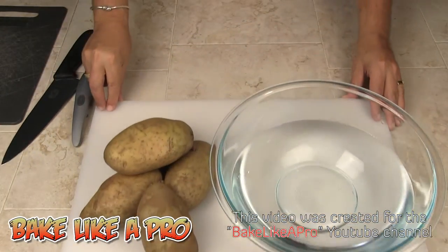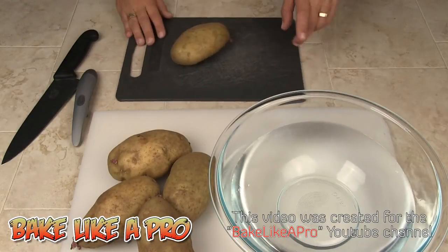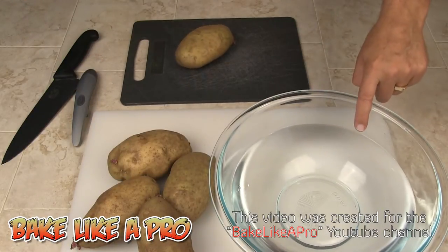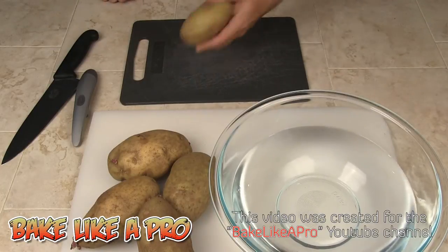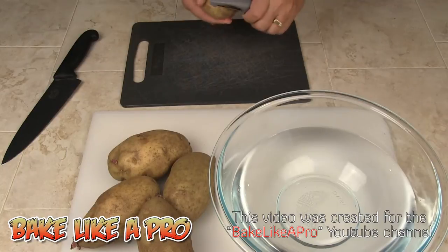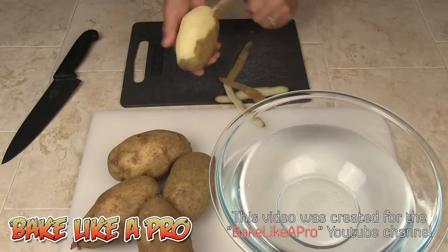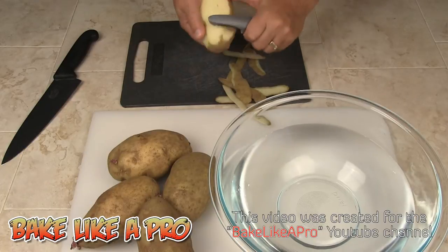So the first thing we're going to do is start prepping our potatoes. I've got some cold water here and after I slice these, I'm just going to rinse them in the cold water. I'm going to get these peeled — I'll speed up the video so you don't have to watch, and I'll be back when they're all peeled.